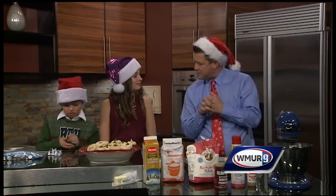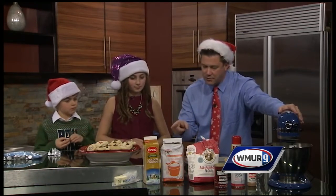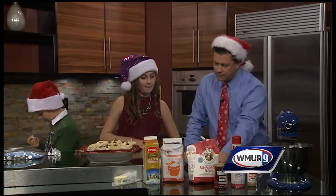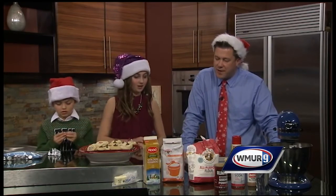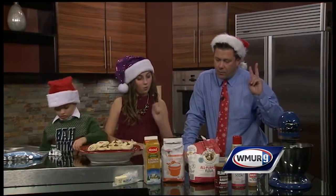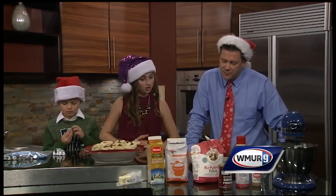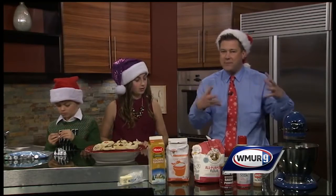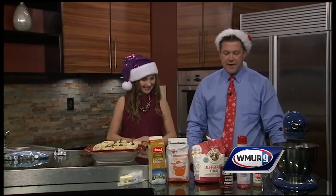Here's how we start: in a nice big mixer, we have six tablespoons of butter. How much eggnog do we throw in, Sophie? About a quarter cup of eggnog and about three quarters of a cup of granulated sugar. Throw it in the mixer, then add one egg, one tablespoon of baking soda, one teaspoon of baking powder, two cups of flour, and a little dash of nutmeg.